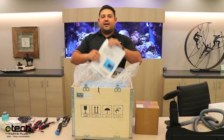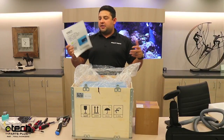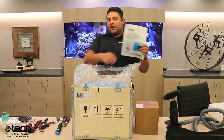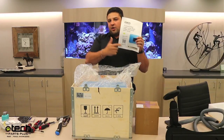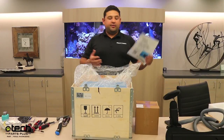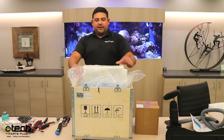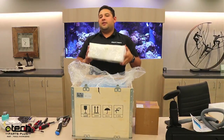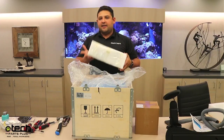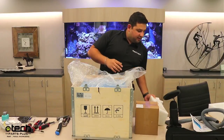We have a packet that comes with each laser — it has quick setup instructions. The most important part is this QR code, which links to a support page we have online for the blue laser. Then we have a styrofoam cube that has all the small parts in it — the hand tools, calibration glass, a flash drive, things like that.